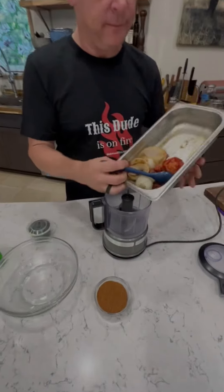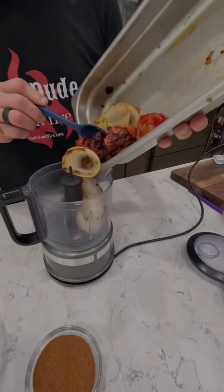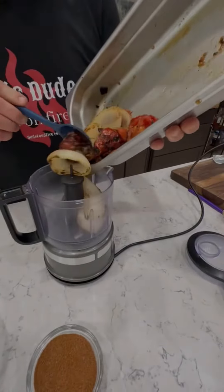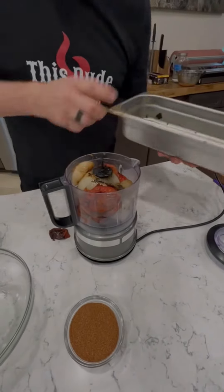Quick Wednesday night — I don't feel like it. Quick fire roasted salsa: some leftover tomatoes, some onion, and a piece of jalapeño from the weekend. Crank this up.